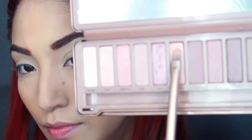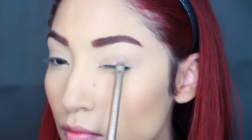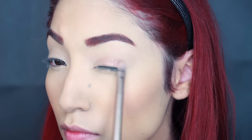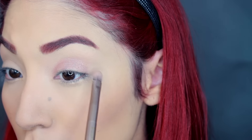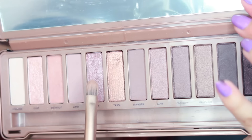Then I'm taking the Naked 3 palette. I studied her eyes for the longest time trying to figure out if they were rusty, brown, or taupe, but after looking at it for a while I could tell she has a rose gold on her lids. So I'm taking a rose gold color from the Naked 3 palette and placing that all over my lid with the flat brush that it comes with — this brush is great for just packing on that color.